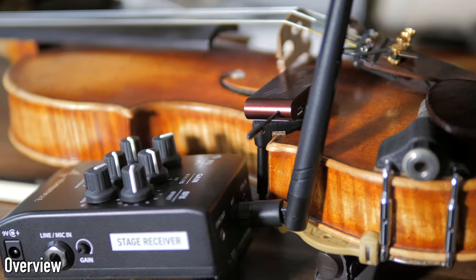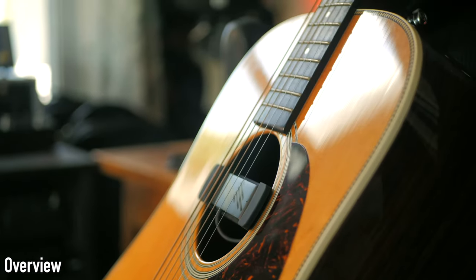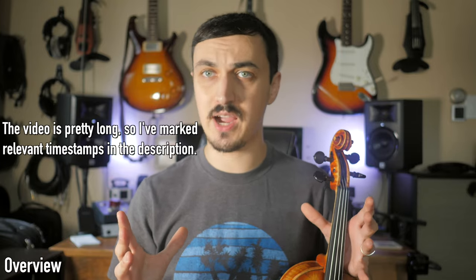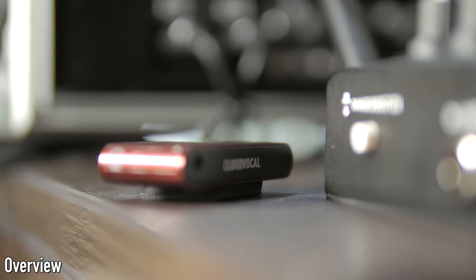Today we're checking out the Cloud Vocal iSolo, which is one of the easiest and most authentic ways to amplify your acoustic instrument. They have a few different versions — what I've got here is the latest iteration of the violin kit. I also have the acoustic guitar system, which works really well as your entire rig or as the centerpiece with more effects. They also have a version for woodwinds like saxophone and clarinet. Check out the link in the description to read more or purchase on Amazon or directly from their website.